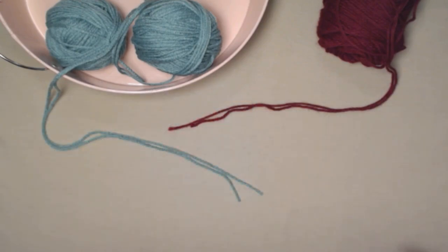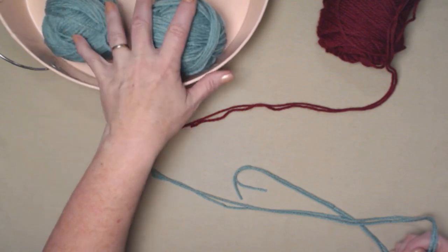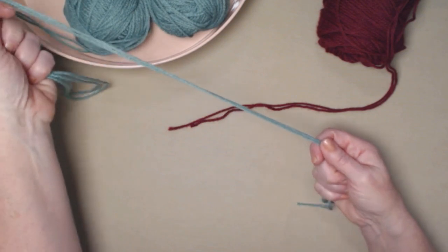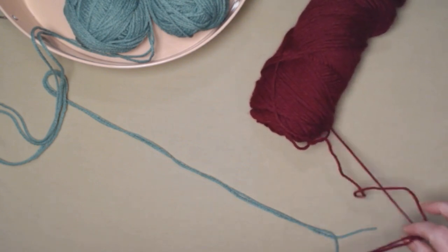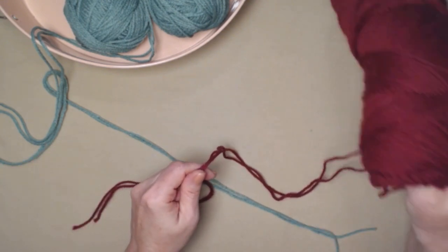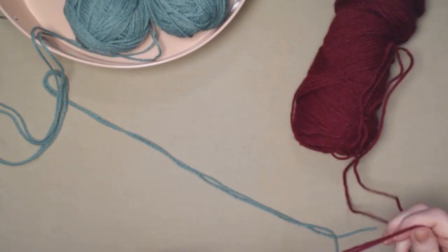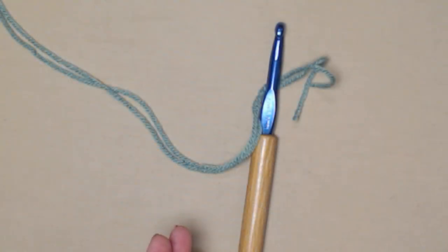When you're crocheting holding two strands of yarn together there are a couple of different ways to do that. My favorite way is to roll it into two balls and put them in a container so I can easily pull them out and hold the two strands together. Another way is if you just have the one skein, pull from the outside and the inside and stitch that way — sometimes I'll drop it into a bowl on the ground so I can pull it out easier.